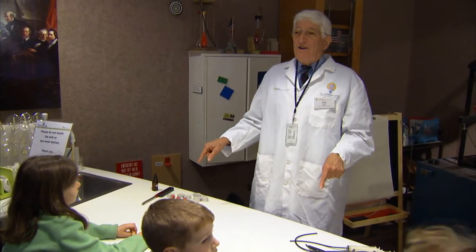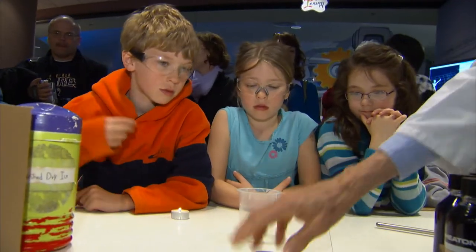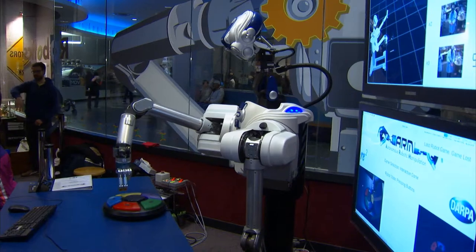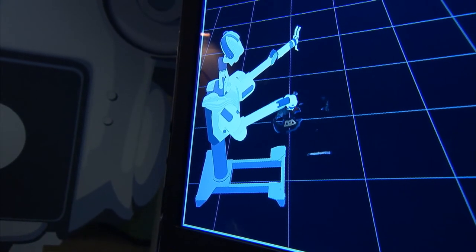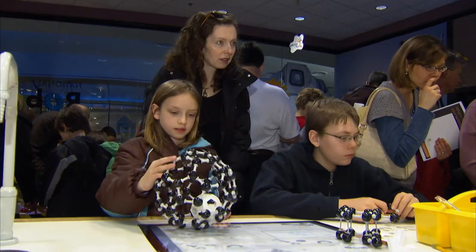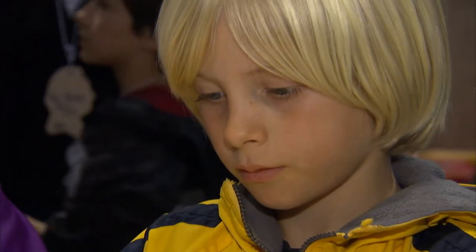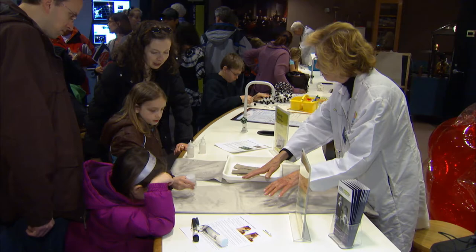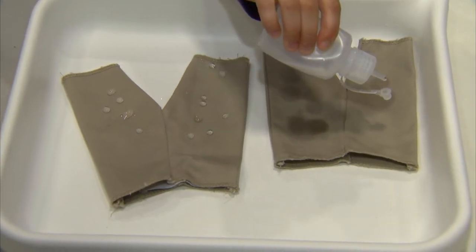We're going to do an experiment at 11 o'clock over here. It's properties of carbon dioxide. The layers of carbon slide off onto the paper. It's really pretty neat. It shows how it works.